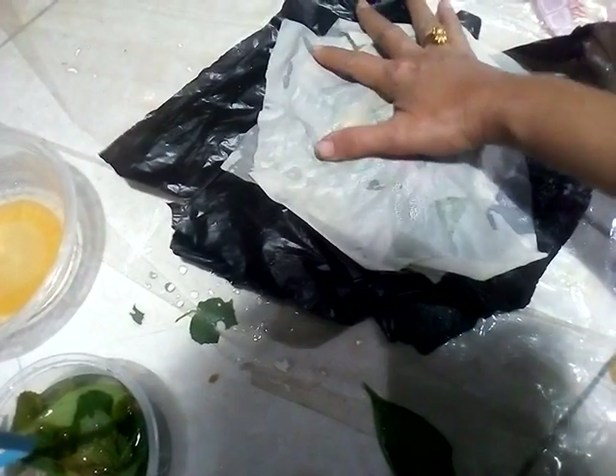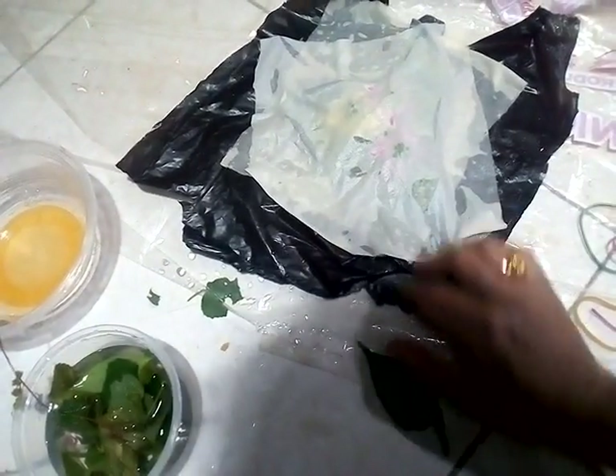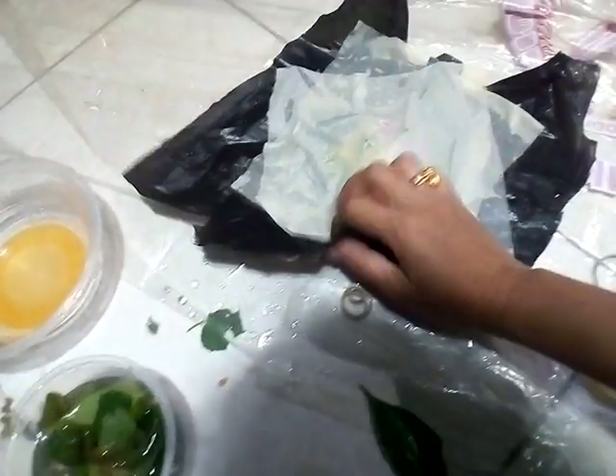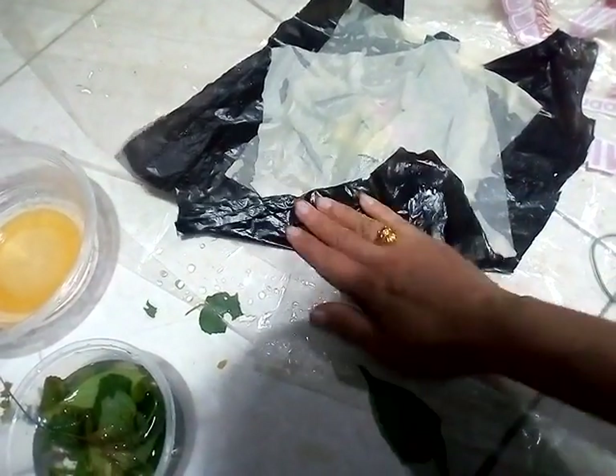I prefer with black plastic like this because it's more — then after we roll it, we will spin it in the glass.